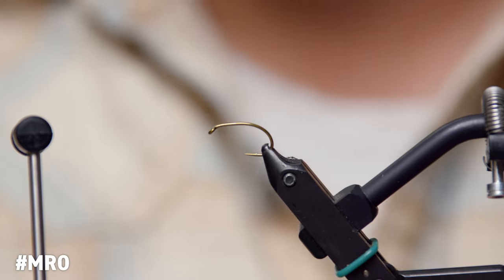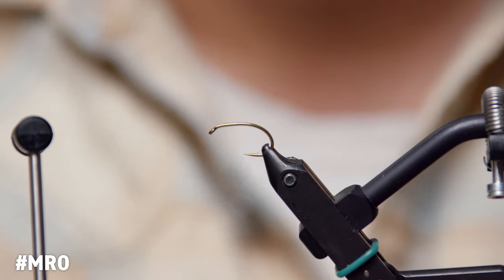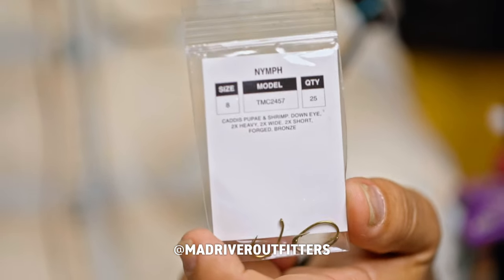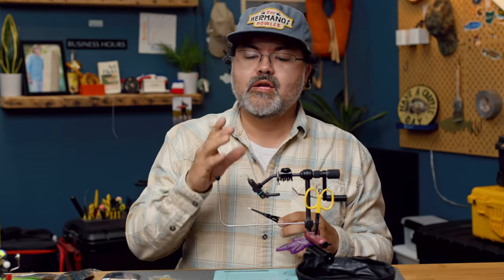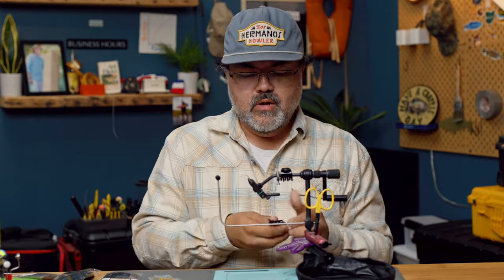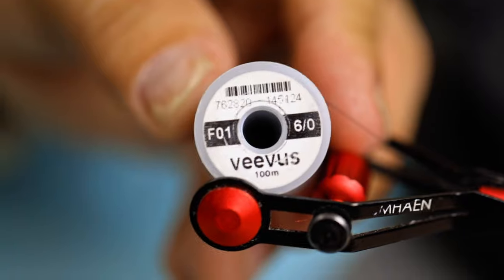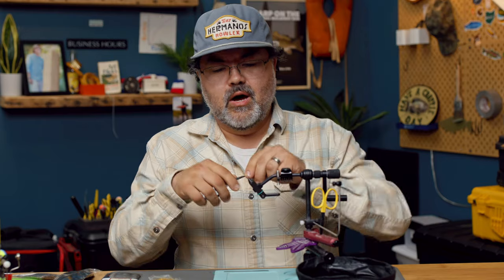First off, scud hook in the vise. This happens to be a TMC 2457 — the heavy wire hook. This is a size eight, so this is a bigger fly. Could be used for salmon also. Customize it to what you want. Just regular 6.0 Vivas thread in the bobbin.